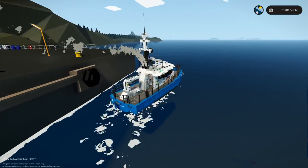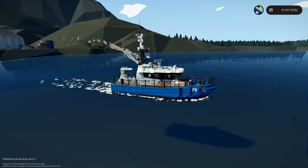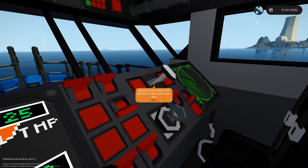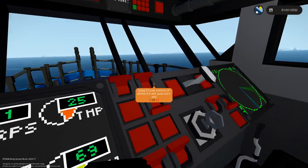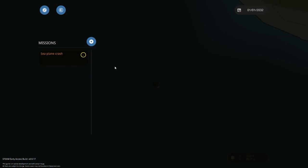Yeah, it's just W and S to go forwards, and it's a lot faster than I thought it was going to be. Cruise control — if above zero, it will auto turn on. It's on one, so that's pretty nice. Let's go ahead and get ourselves a mission.